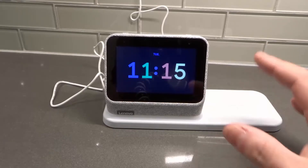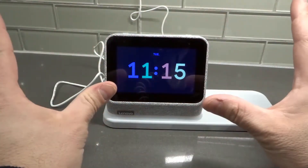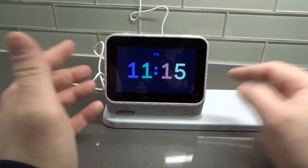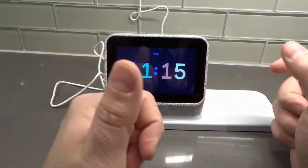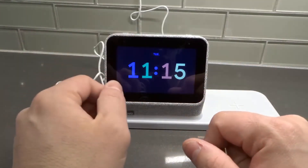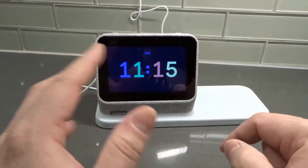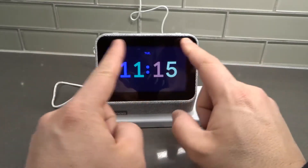First and foremost, let's look at it — it's absolutely stunning. Gorgeous screen, not too big, not too small. I'm assuming you're going to put this on your nightstand somewhere that's relatively small. You might have it in your kitchen too — that's an option. But most of the time this is going to go by your bedside table, and that's why it's good to have something that's not too big. The size, in my opinion, is perfect.